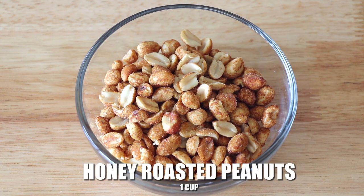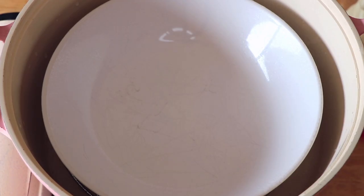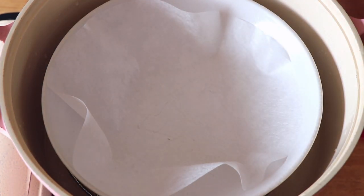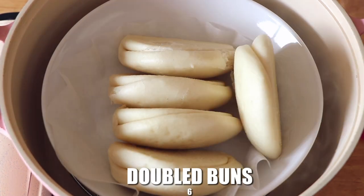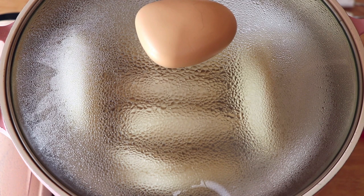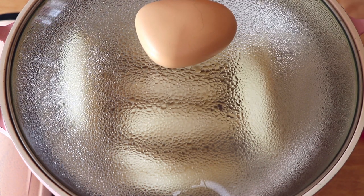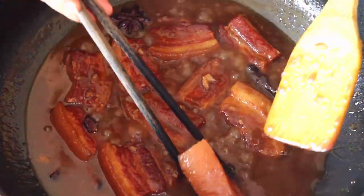I have one cup of honey roasted peanut and I ground them in a food processor. Traditionally Taiwanese use just regular roasted peanut with sugar, and the ratio of peanut to sugar is two to one. Now we're going to boil water in a steamer. I'm also going to put a steam sheet on the plate to prevent sticking, then transfer six folded buns in. We're going to steam this on high heat for about five minutes. After three hours of cooking, the pork belly should look something like this.